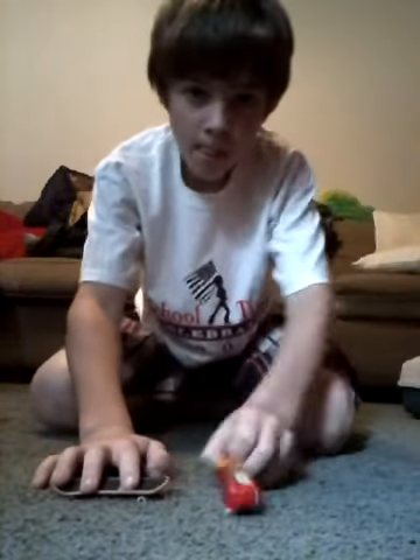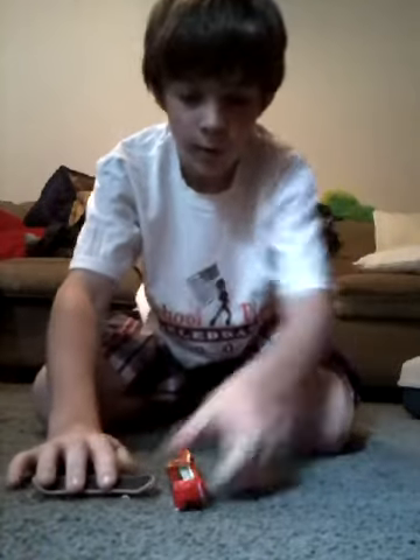Once you get good, you're going to do a willy and then do that. Once you get done practicing like that you're going to be doing this.